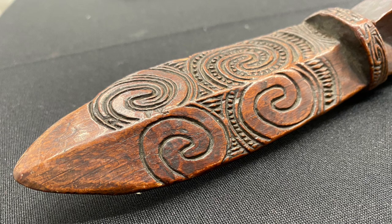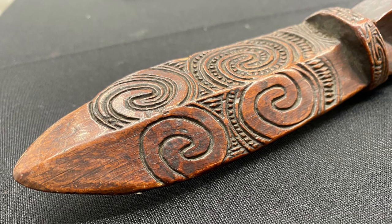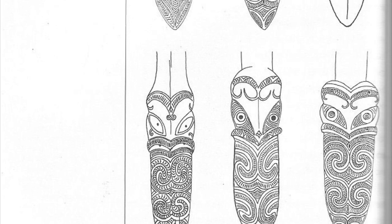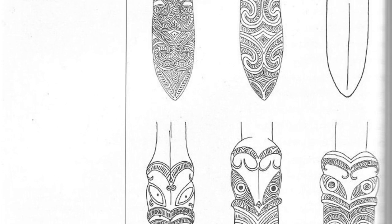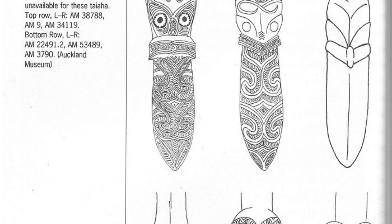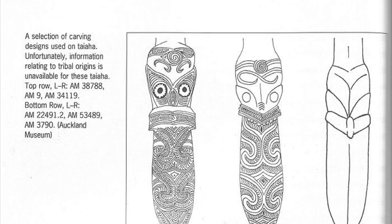Notice that our specimen looks unfinished, and that might be the case — it could simply be that the carver, and this took months to make one of these, just didn't finish. But then again, in this excellent illustration you'll notice that a plain-faced or plain-tongued taiaha was a certain type. So maybe the maker was going to leave one side plain but carve the other, and that's the unfinished one we looked at a second ago.